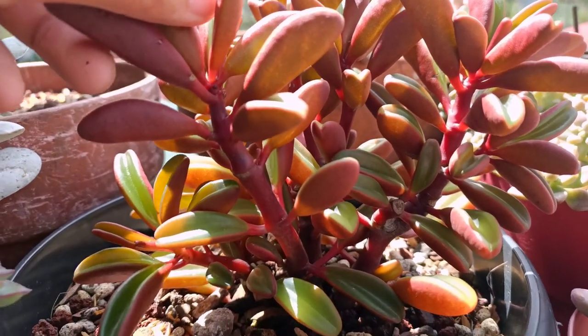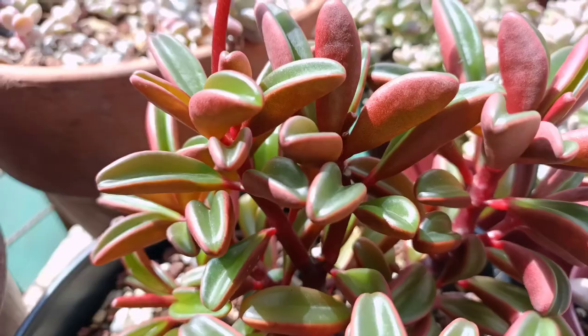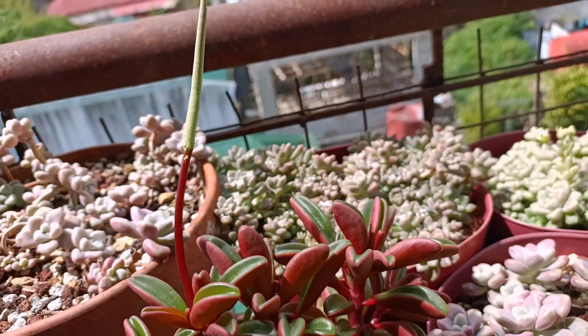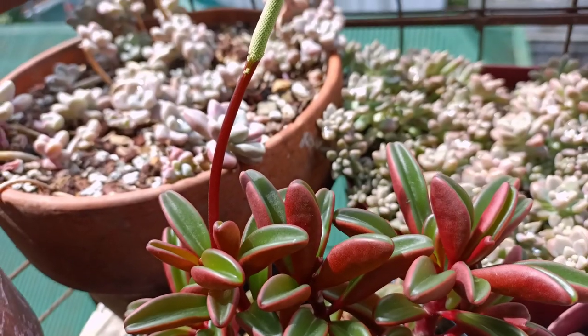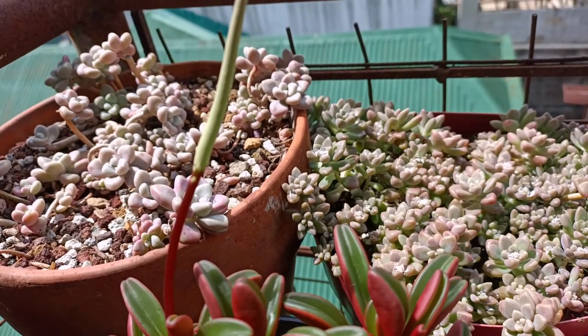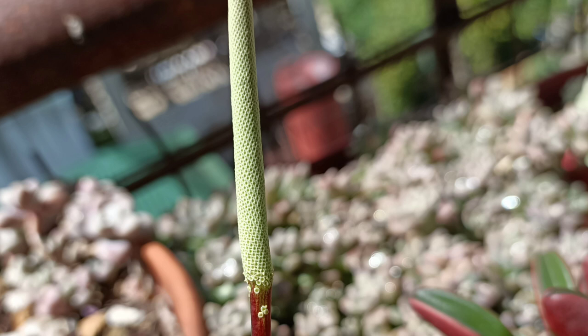These plants do flower, but it is not really noticeable, just like the other succulents. The flowers are tiny and they grow on this long raceme, as you can see right here. They are mostly colored white or yellow.